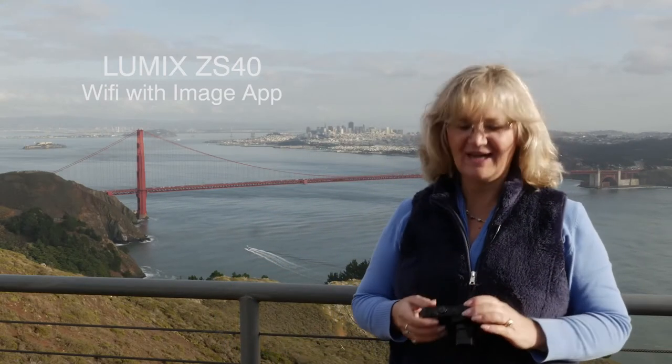Wow, it is so beautiful. I would love to be able to post these immediately to Facebook. Guess what? I can. With this camera I have Wi-Fi. I can send them straight over to my phone so I can post them immediately on social media. It's super easy. Check this out.